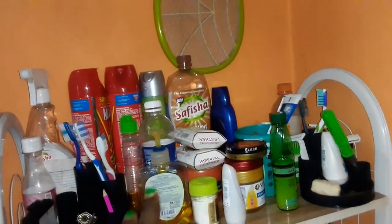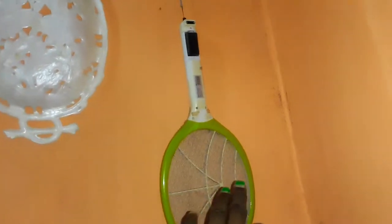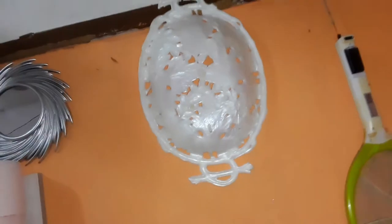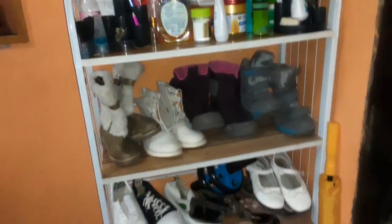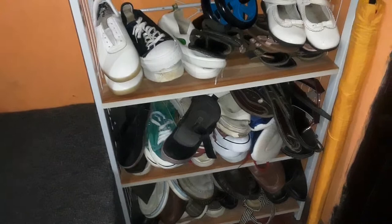Down here there's a mat. Now let me show you the door — that is my entrance. I only have one door because it's a single room. Here are my padlock and extra key. I have a shoe rack, and on top of it I have soap for washing hands, Mortein doom, and other things. On top there's a mosquito killer — I just fell in love with it, though it's also a decoration. Above that is a plant I love so much. Down here are shoes — my daughter's shoes, my shoes, and some for my hubby.